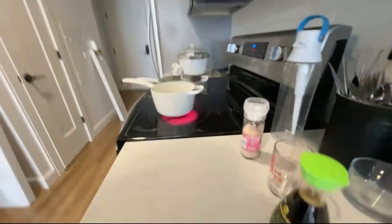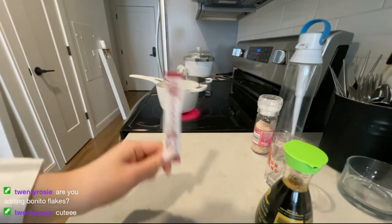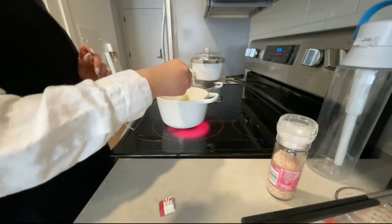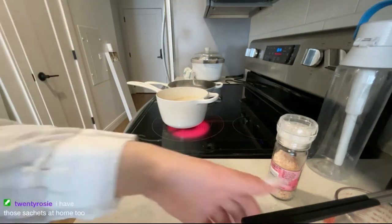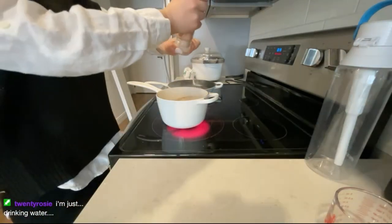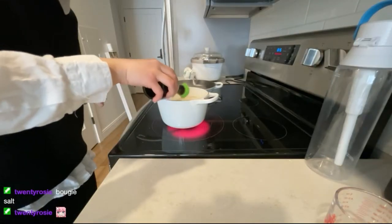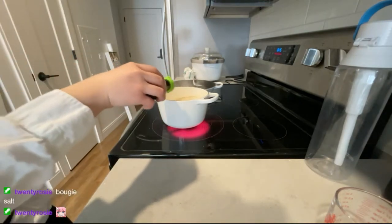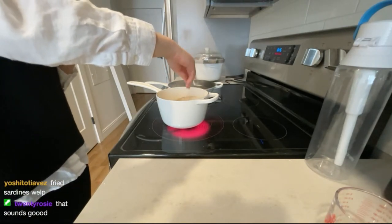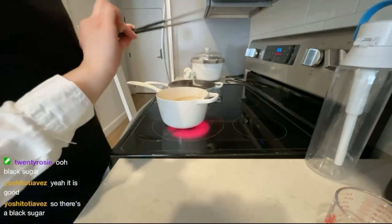We're going to let that simmer for about five minutes. My soup base looks like this but don't worry, we're going to add a lot more things later. After about five minutes, I'm going to add my bonito dashi packet into the soup. I'm going to add some seasoning to make it really flavorful, starting off with salt, then some soy sauce — I just eyeballed that. Lastly, I'm going to add a bit of brown sugar so it'll have some sweetness, and let it simmer for a while. We're pretty much done with the soup.